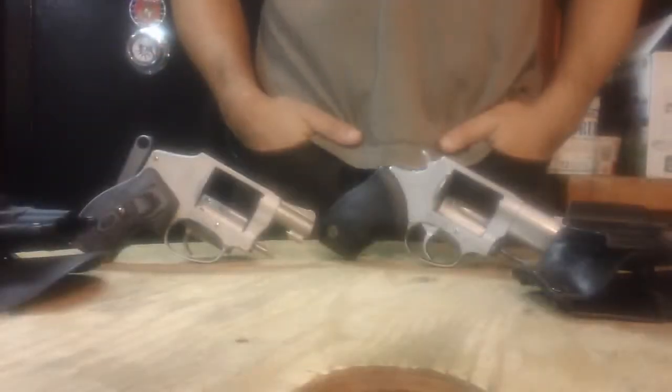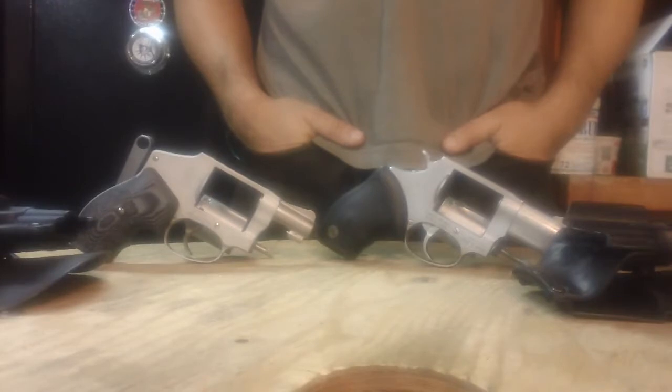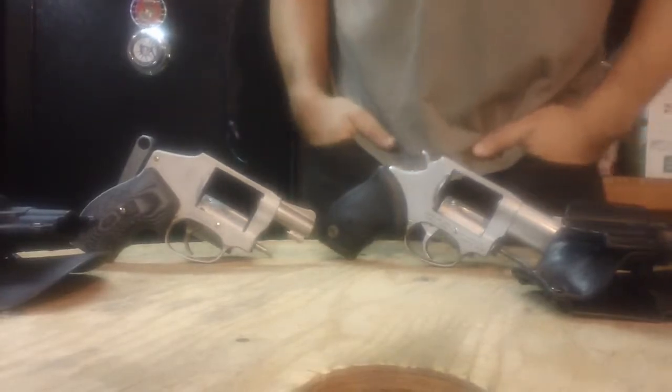Gun video disclaimer for all you gun snobs out there — please do not take me seriously. I'm just a regular dad trying to stay out of trouble and make it home to his family. That is it. With that, let's move on.